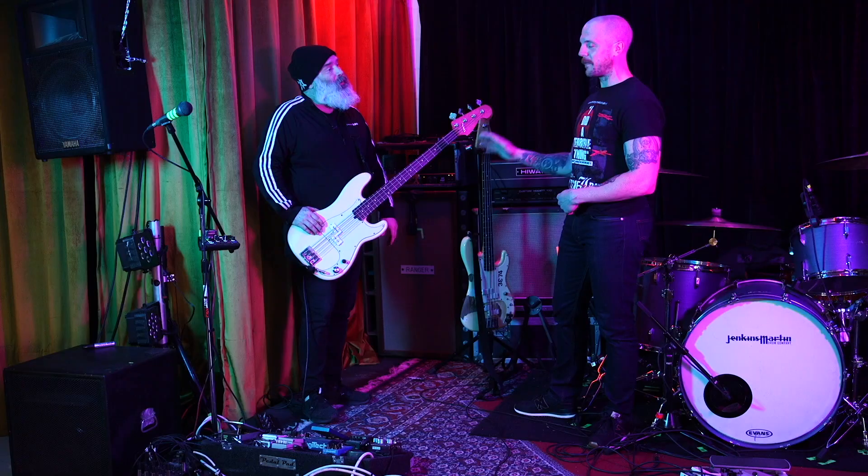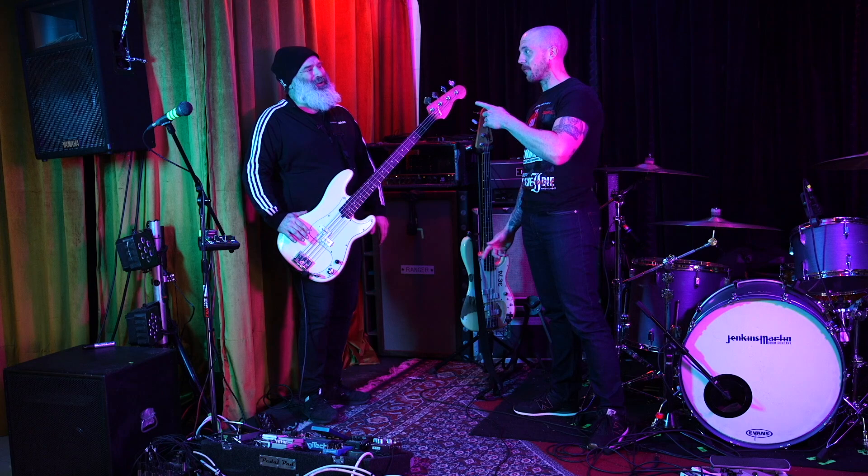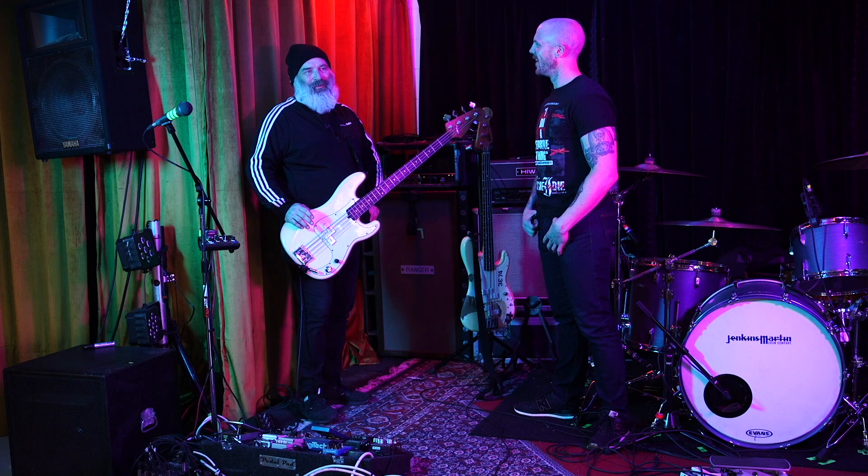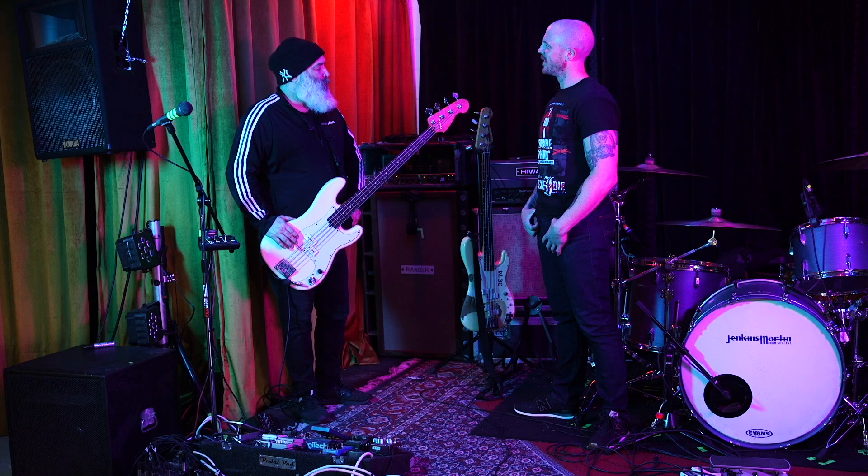Paul, I'm going to put you on the spot and hopefully you're going to make one man out there — we all know Ross — very happy, because people trying to chase down your tunings, it's been quite elusive trying to go down that road. Lay it on us.